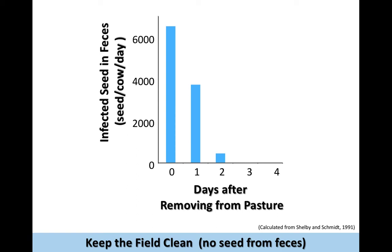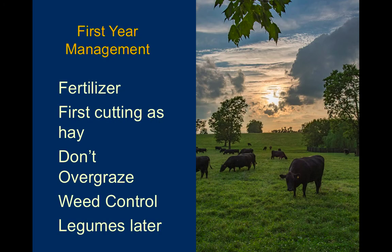Cattle will preferentially strip those seeds off the heads and ingest them, and they do remain viable on the other end. Here's the work from Dr. Schmidt and Shelby in Missouri — it takes about two to three days for the seed to be moved through them so they're clean after that period of time. That's a new management consideration when we have a novel endophyte tall fescue field. Let's make sure that if we have not applied fertilizer that the soil test called for, that we get that done that first spring.